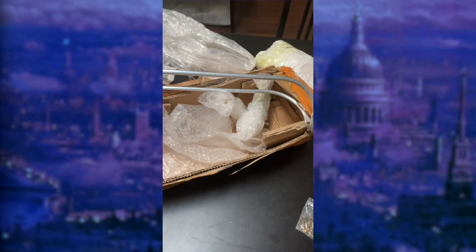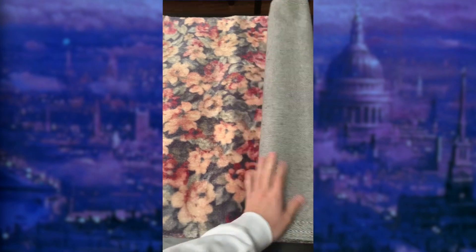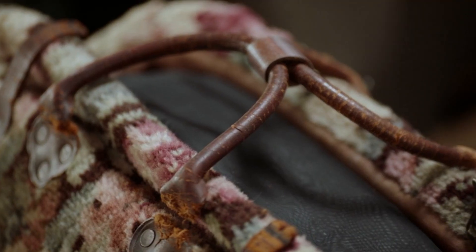The day finally arrived where I received my carpet bag care package from Saith, including a bag frame, handles, and of course the carpet. I was beyond thrilled to see our culmination of hard work in person — it was astonishing. For years when I was younger, I would scour the internet for the carpet from the movie, hoping I could find it somewhere. Now it was in front of me.